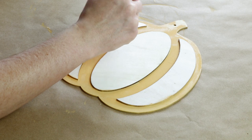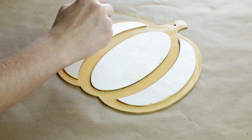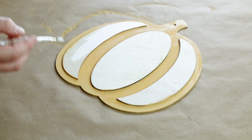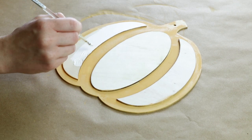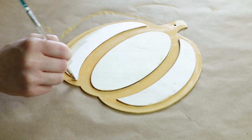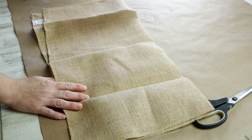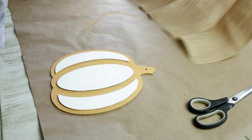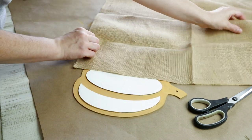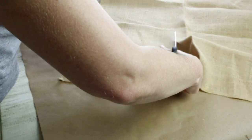For all of the top pieces of the pumpkin I painted those with the Waverly chalk paint in the color ivory, although you can probably skip this step. I was going to be adding fabric over top of these but it ended up not being visible through the fabric so I could have skipped that. The fabric I'm using is a burlap fabric — this is actually a bandana from Hobby Lobby. It was only like $1.49 and it's just the perfect amount to use for projects.